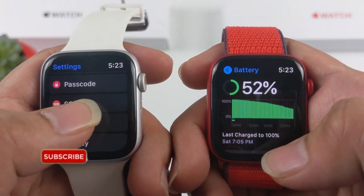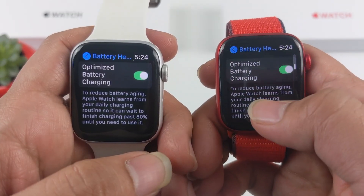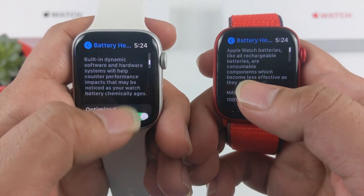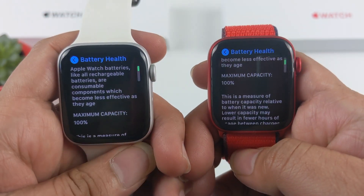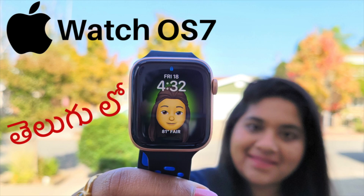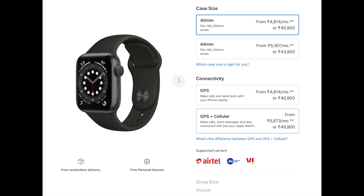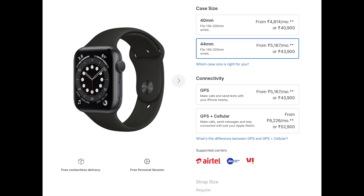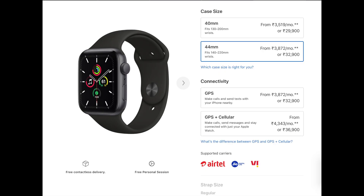Battery life depends upon your usage. I charge my watch overnight or during a morning shower, taking advantage of the battery health features in watchOS 7. Regarding pricing: Apple Watch Series 6 40mm starts at ₹40,900, and the 44mm is ₹43,900. The 40mm cellular version is ₹42,900. Apple Watch SE 44mm starts at ₹32,900, and the 44mm cellular version is ₹36,900.